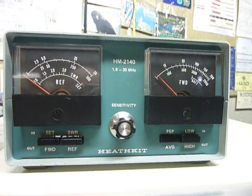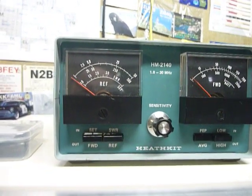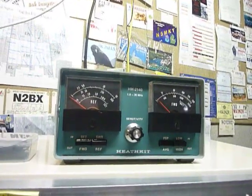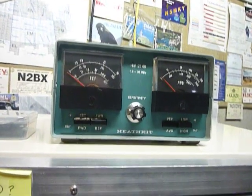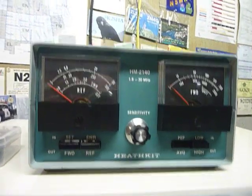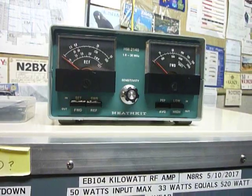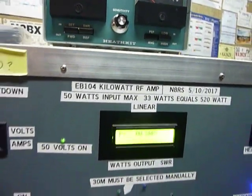The Heathkit HM-2140 gave me troubles too, and I cured that by putting a nine-volt wall wart power pack on it. When I tried to run it with nine-volt batteries it was not stable — it'd be okay for a couple of days and then start to drift and I'd have to realign it. Now it stays put. So if you've got one of these, try it with a wall-wart type power pack.